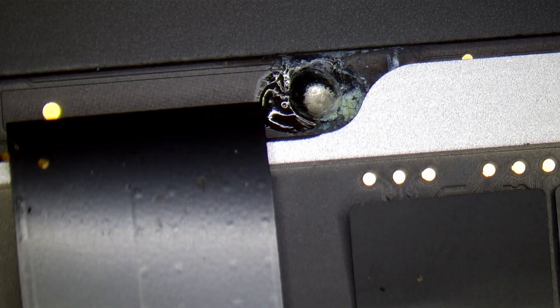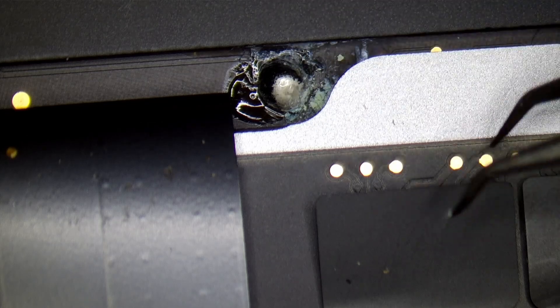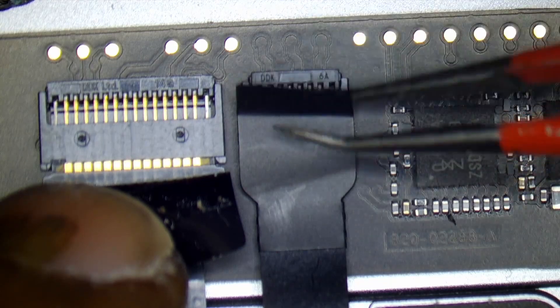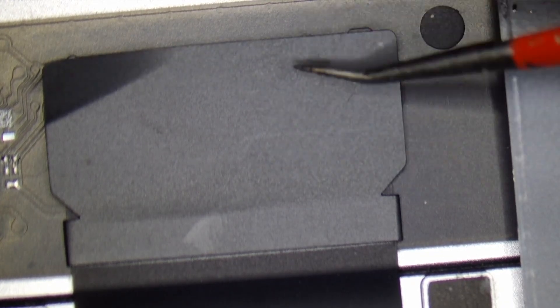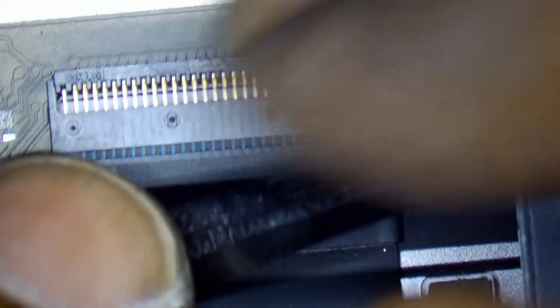I think I have found the problem. As the service center told us, this board is indeed water damaged — you can see the corrosion right here. Now we have to check other parts for corrosion as well. I think this is the back of the touchpad. Let's check each connector one by one. These two connectors are good, and this third connector is also good — no corrosion or water marks around it.